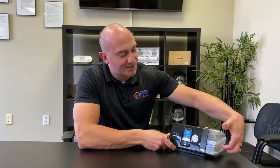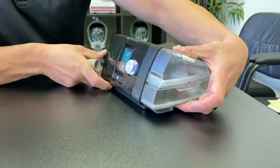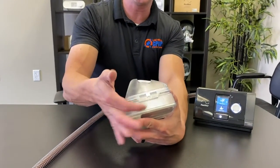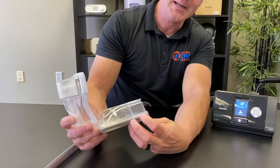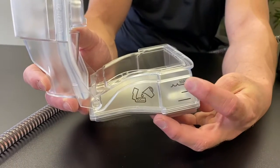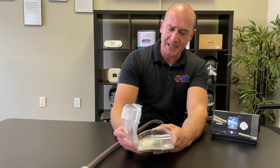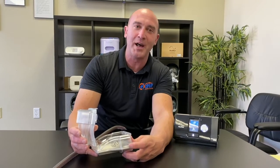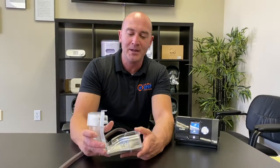First, we'll take a look at the humidifier for cleaning and utilization. To take your humidifier out, grab both the bottom and the top — you'll see it sandwiched on the side. Pull it out, then lift up on the tab to open it up. Fill it up every night to the max line. You'll notice this machine has more water capacity towards the bottom half, so the first half depletes faster — that's just the shape of the humidifier.